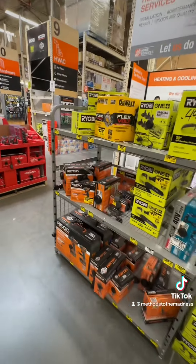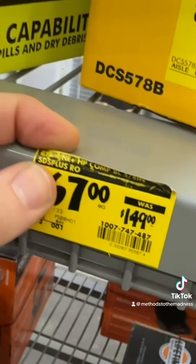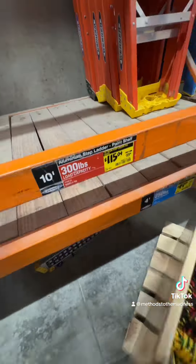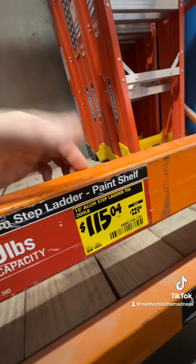Look for these displays out there at your Home Depot. This compact brushless 5/8-inch SDS-plus rotary hammer — they don't have one here, but they dropped it to $67 at this location. If you can find them, definitely get it.